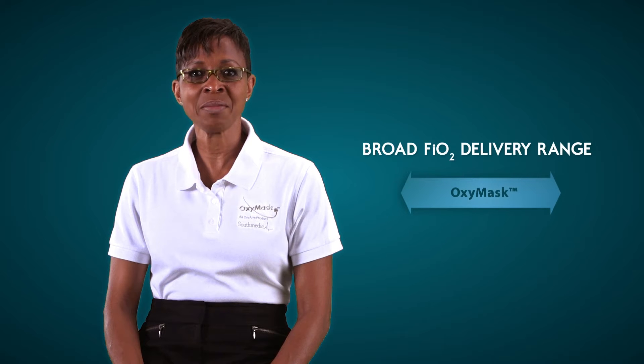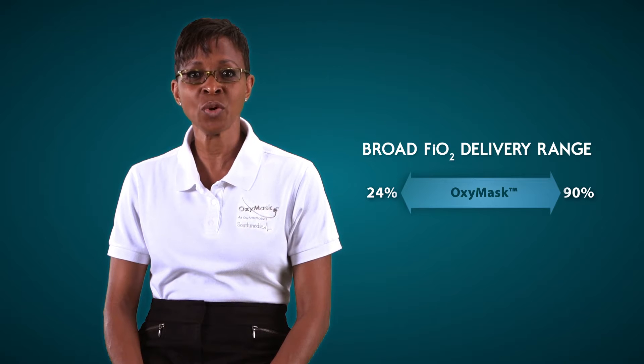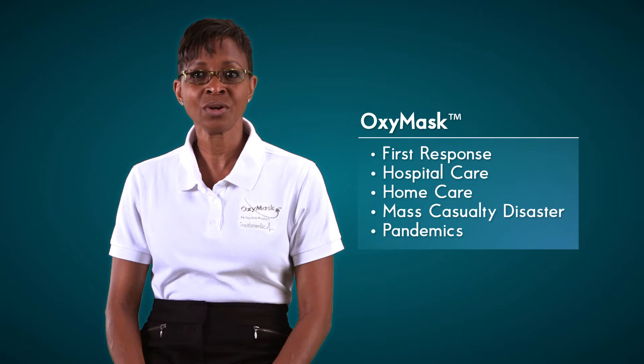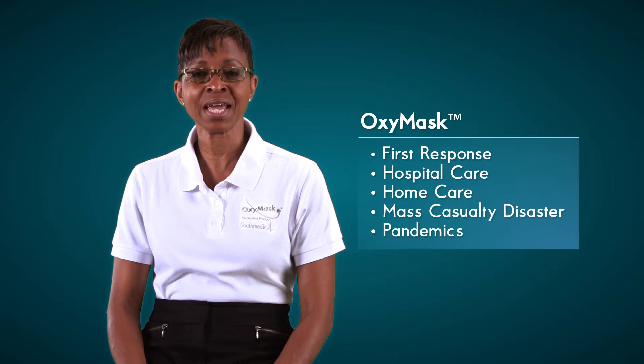The adult OxyMask delivers 24 to 90 percent oxygen simply by titrating the oxygen flow rate from 1 to 15 liters per minute and flush flows. OxyMask is the ideal oxygen interface for emergency first response, acute hospital care, home care, mass casualty disasters and pandemics.